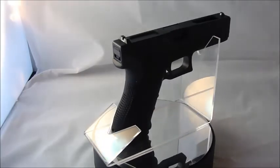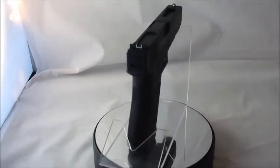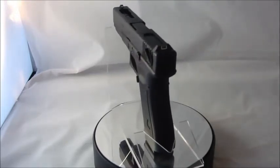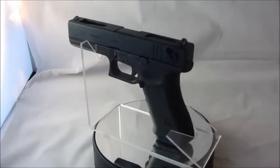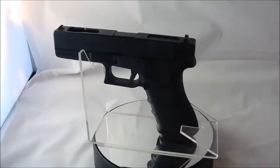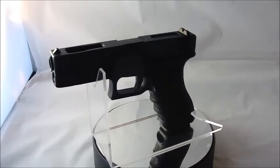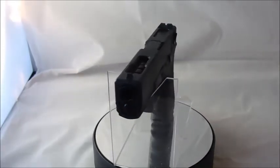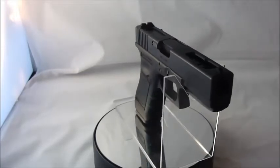So this is the WE G18 gas blowback. Its length is 202mm, the magazine capacity is 24 rounds of 6mm BB, it can fire in both semi and full auto modes, and it has a muzzle velocity of approximately 300 feet per second.